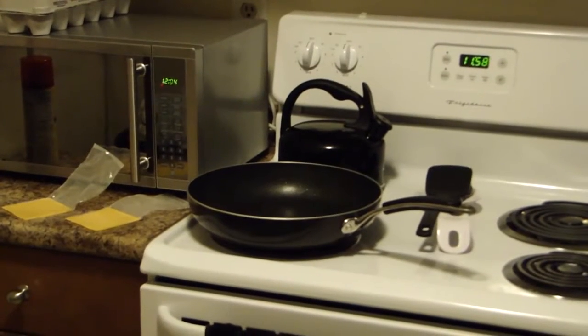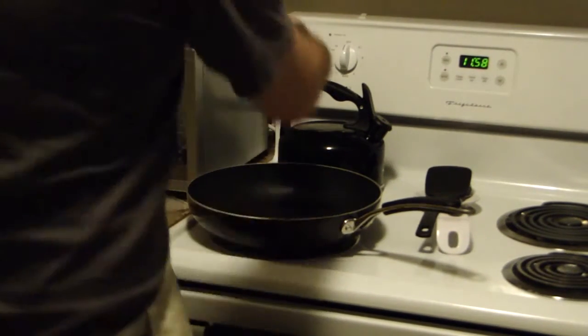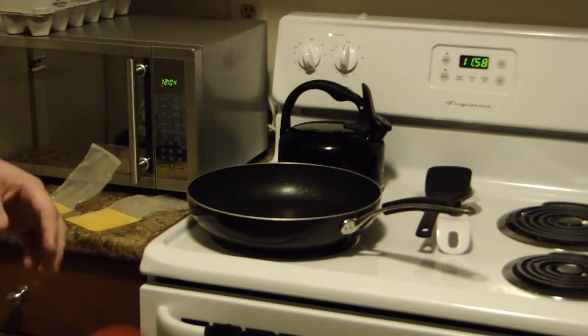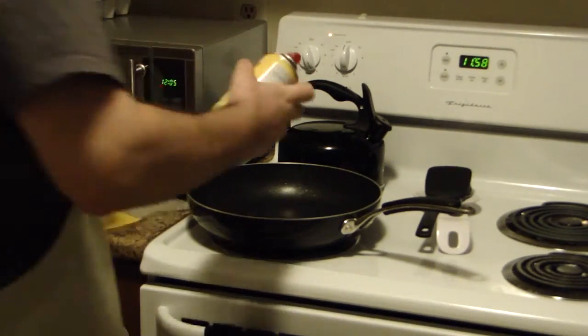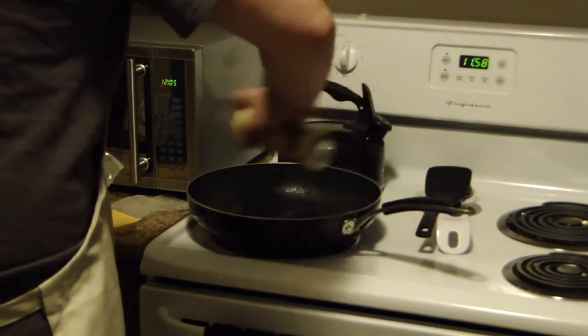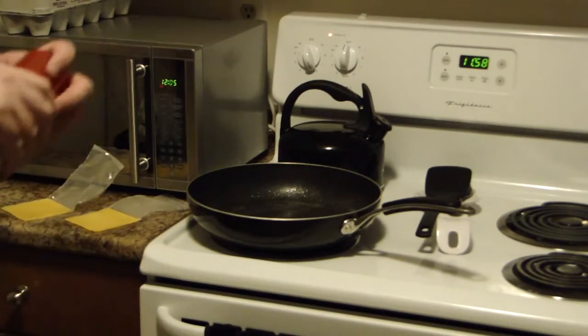You're going to want to go ahead and spray your pan with Pam and preheat your pan to about medium heat on most stoves. So that's done.